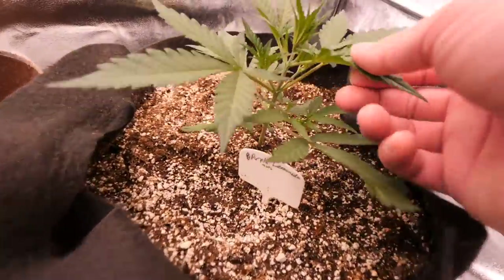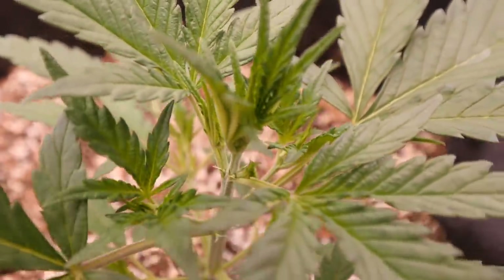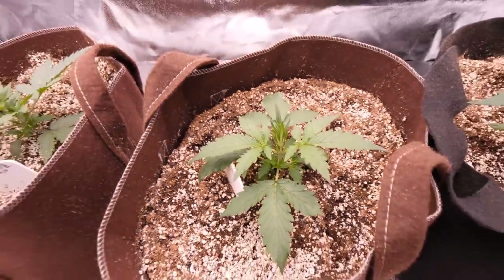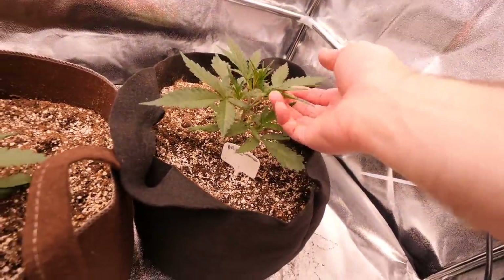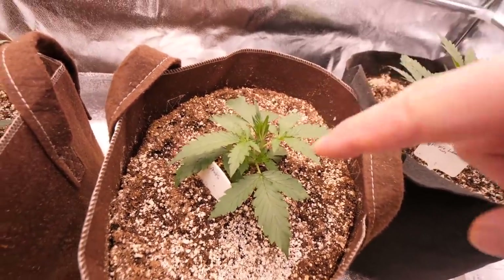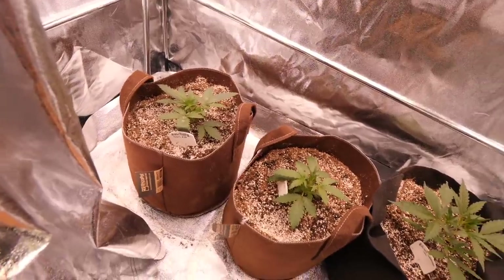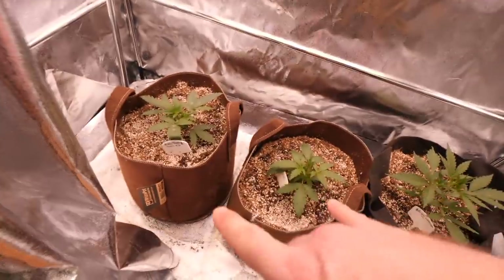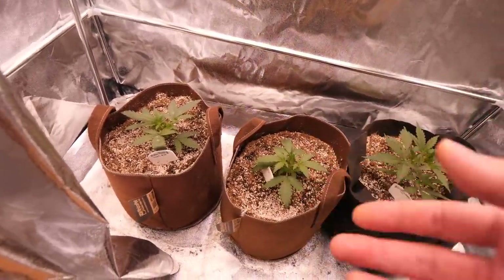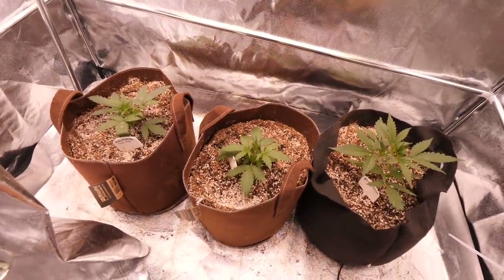We have very nice happy growth coming in with the autoflowers. We got some hairs and we are showing sex here. Here's a perfect example of a runt — this one is proper size with nice structure, and then this one is like half the size and already showing sex. We know this one is going to be a runt, probably only getting maybe a foot taller. I may start one more autoflower because these two look like runts and won't really fill up the tent — this one will fill up its area, but I could push the smaller two aside and throw another autoflower in.